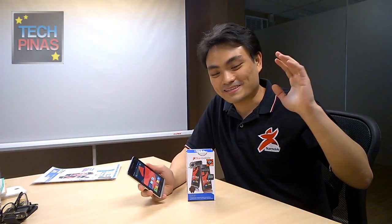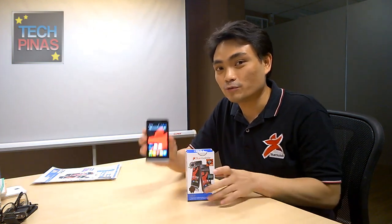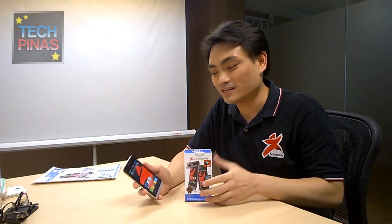This is P3,890. So for P3,890 you have KitKat quad-core. Everyone's targeting the mid-range or maybe even the high-end for KitKat. We're taking it a little different — we want more people to enjoy KitKat, so we introduced an entry-level KitKat phone.